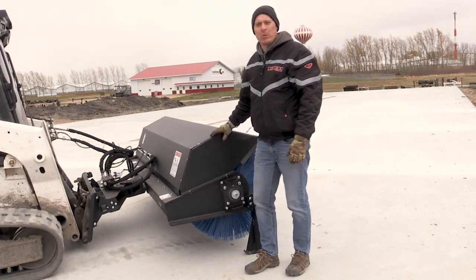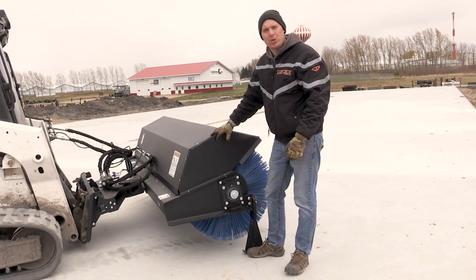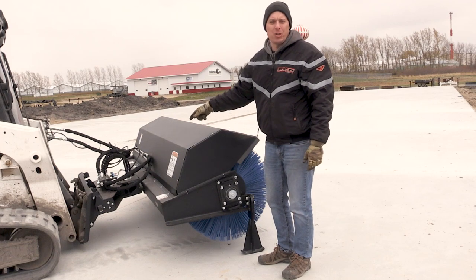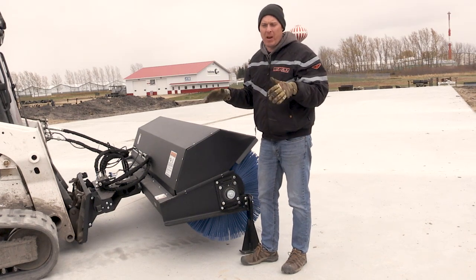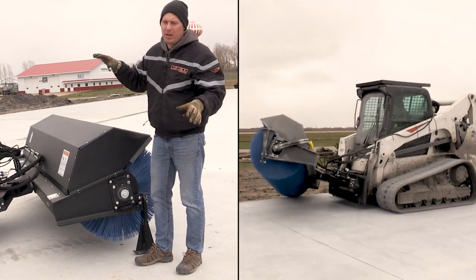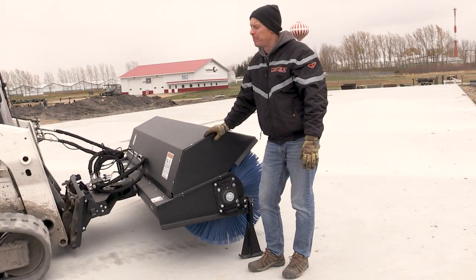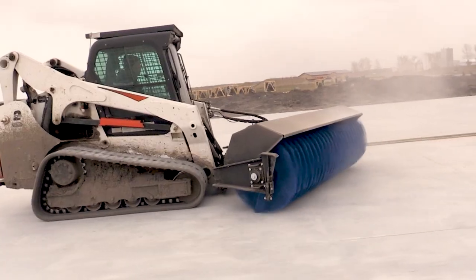The main three differences between this broom and our standard broom are that we have tool-less parking stands, we have a massive two-inch bearing on the non-drive end, and we also have an oscillation joint in the middle. That's really important if you're going to be doing a lot of sweeping on uneven terrain where the broom is on a different angle than the skid steer, so that really allows the angle broom to oscillate right and left based on the angle of the ground. We're going to be sweeping on a couple streets nearby and also on this concrete pad.